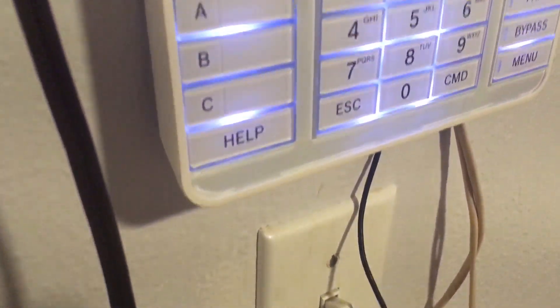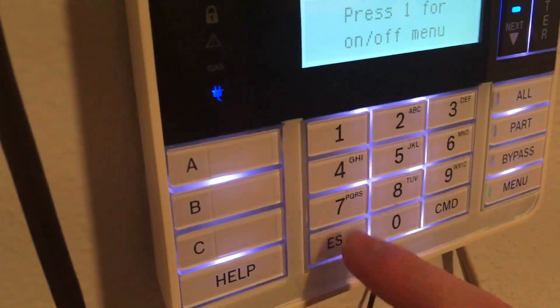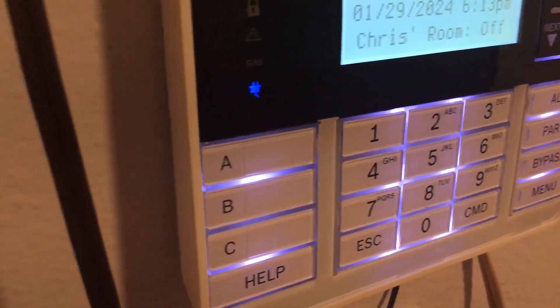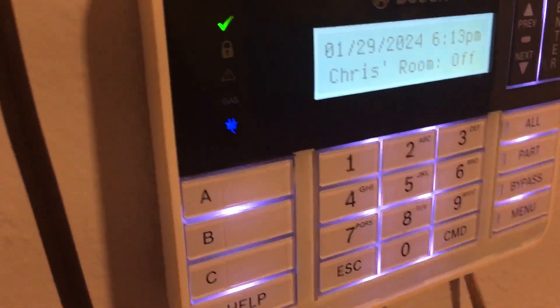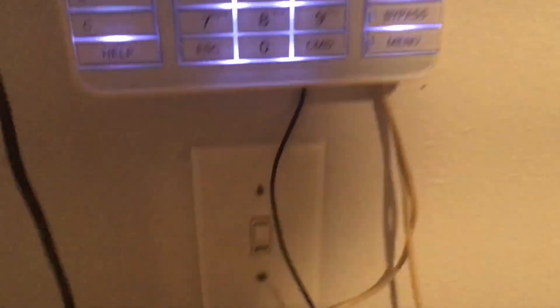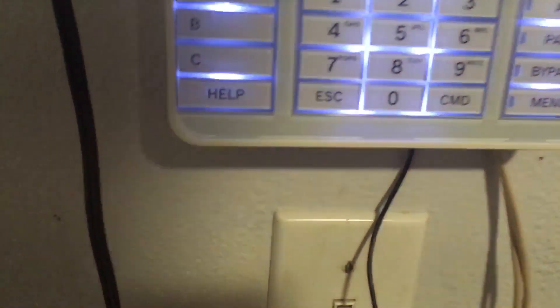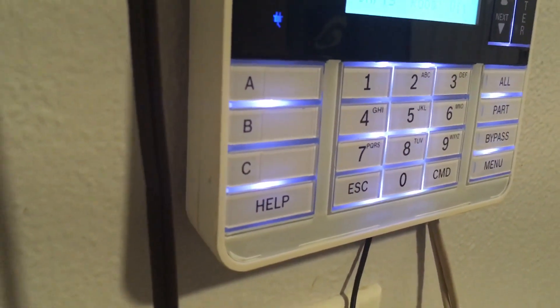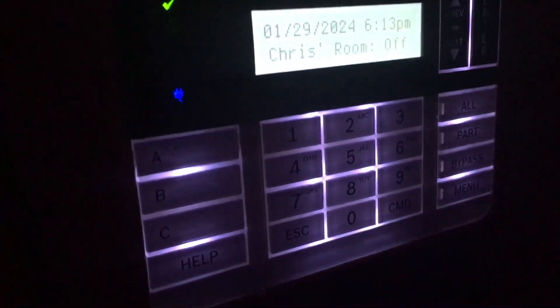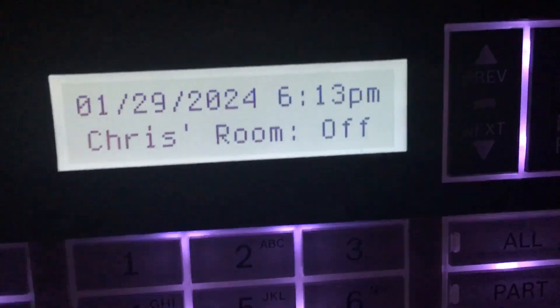And then this other button I have set to mute the keypad tones completely, which doesn't mute the trouble tone. It turns the keypad volume to zero. I don't remember if I have that programmed on the panel with the custom function right now.